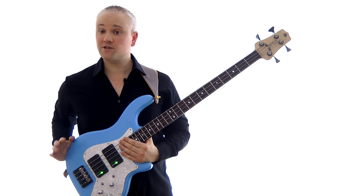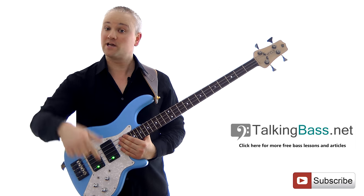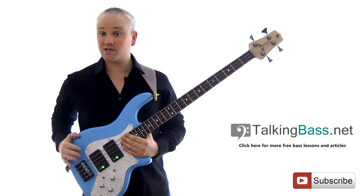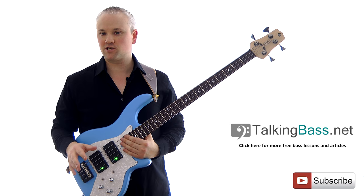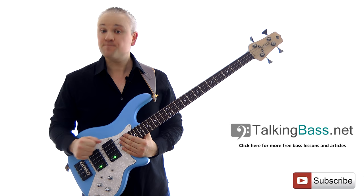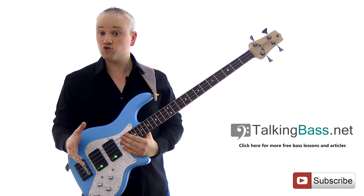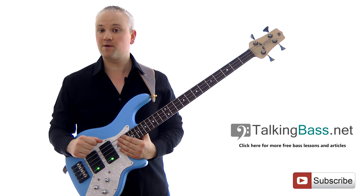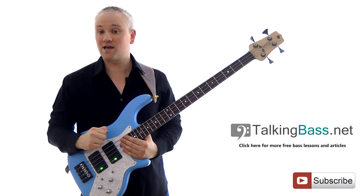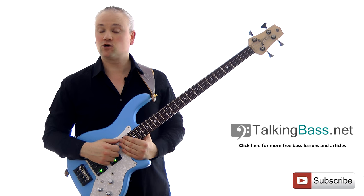As always, the lesson material for this video and all the other lessons can be found over at TalkingBass.net — just follow the link in the info below. A PDF of the sheet music and tab for everything in this lesson can be downloaded and also viewed in your browser. While you're there, be sure to check out all the other lessons on the lesson map. There are over a hundred lessons covering all aspects of bass playing, and you can sign up to TalkingBass.net for free and gain access to a load of other practice resources in the members area.